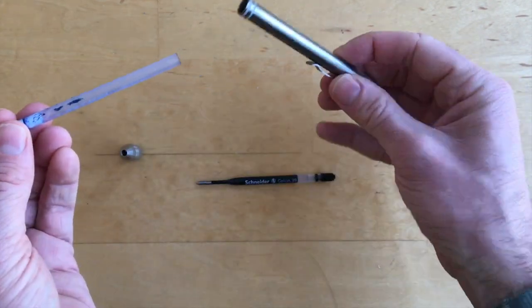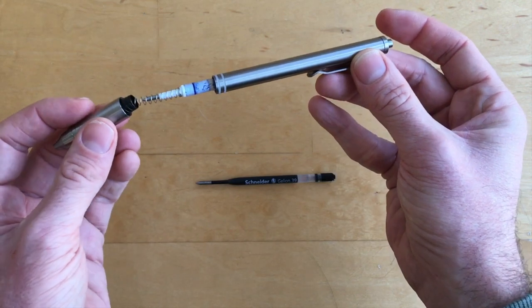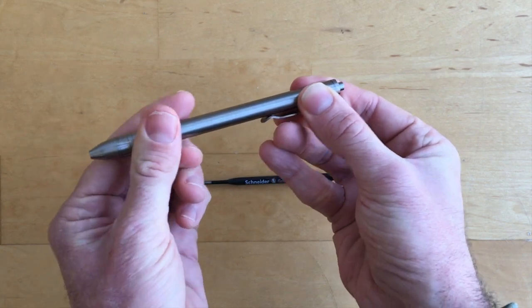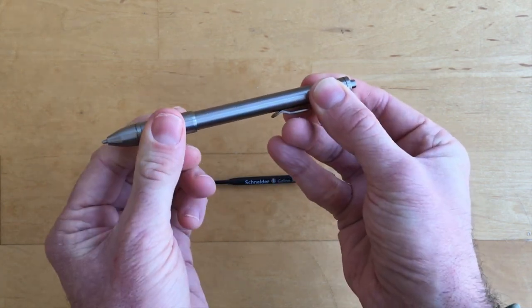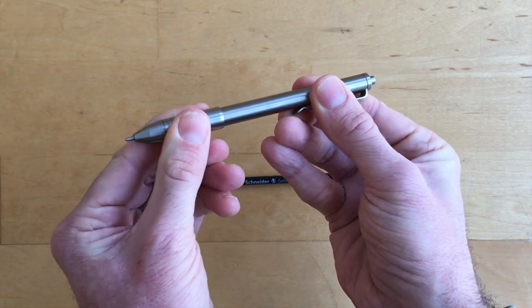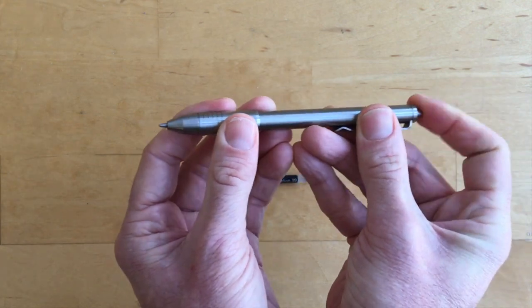I put the spring on the new ink, push the bottom end in, put the cap on, and start turning the cap to screw it in — just allow the process to screw on. Then I adjust the tip to where I want it, reduce the pen wiggle, and there's the pen working with the new refill.